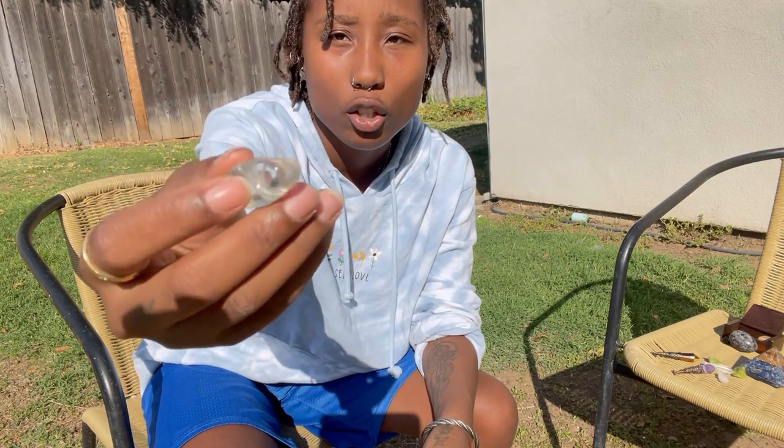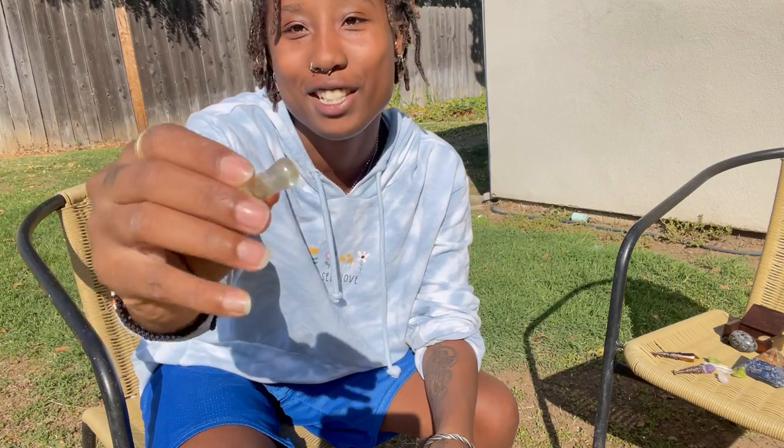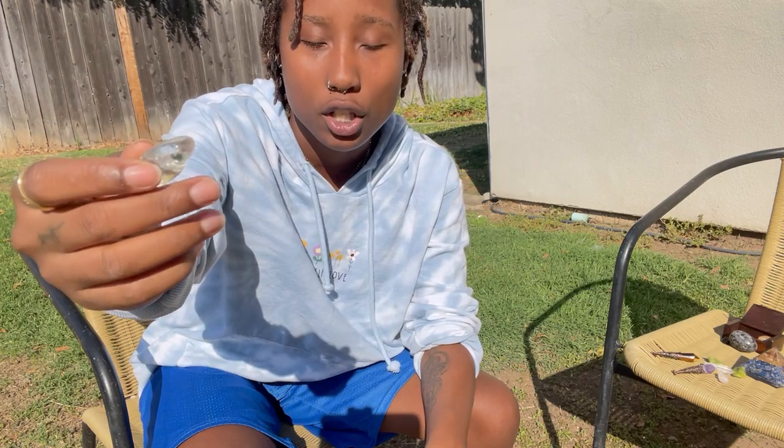This one is called clear aura quartz. It's similar to clear quartz but slightly different. This works on clearing any unwanted energy as well as bringing healing.